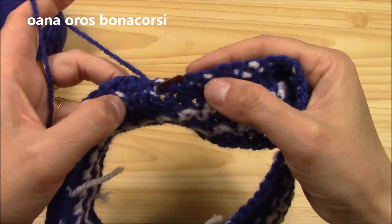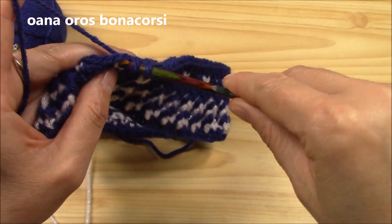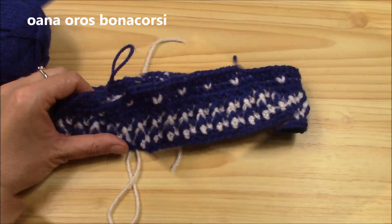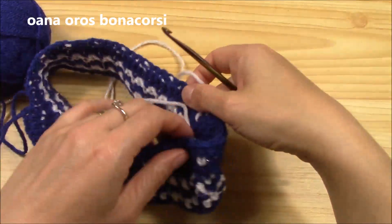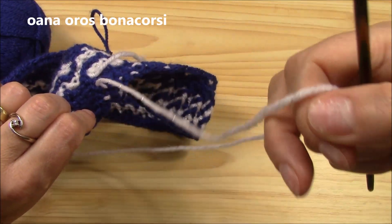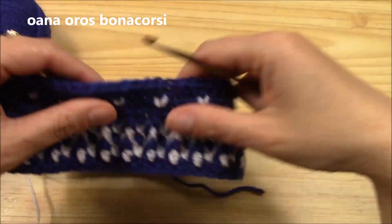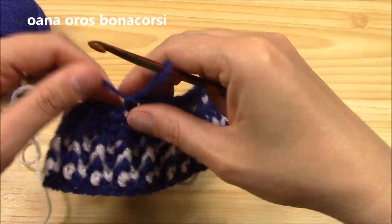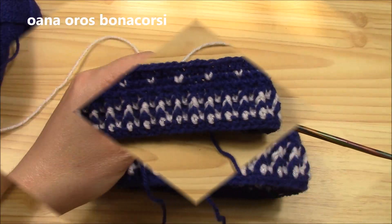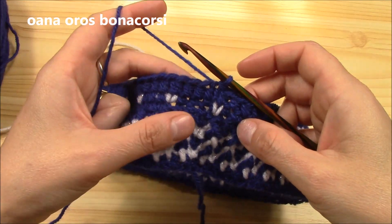As you can see on the back side we kind of split it. Continue on. I left the white yarn here — the snowflake yarn. I just want to leave it here and continue with the navy, then I will take it again for the third round in the repeat. I finished my half double crochet round and now let's get started with another snowflake round.